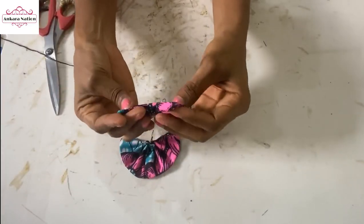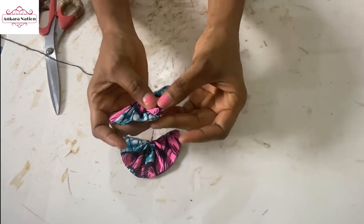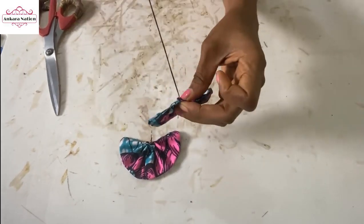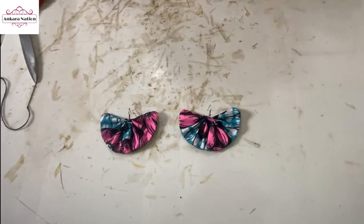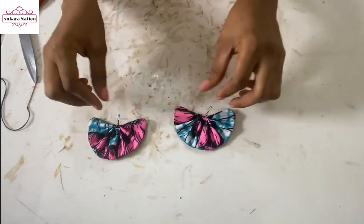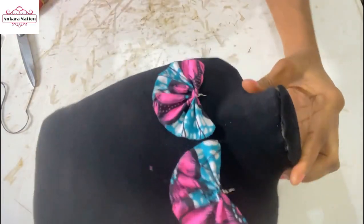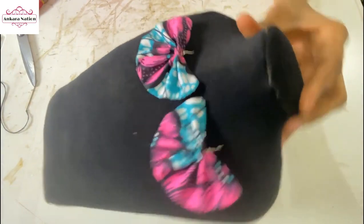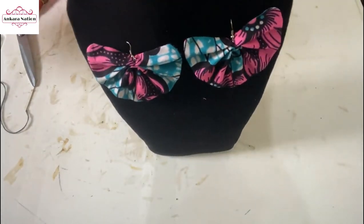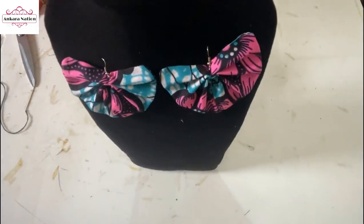I am also going to do the same with the other one — lap them on each other and stitch it down. I am done fixing the other side of the earring, you can see how beautiful it looks. I've come to the end of this tutorial, please like this video, share it with your friends and family. Thank you guys for watching, I will see you in my next tutorial.